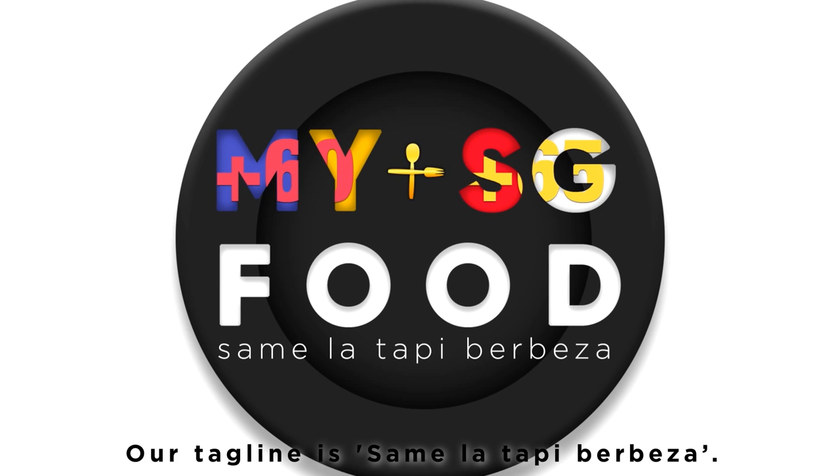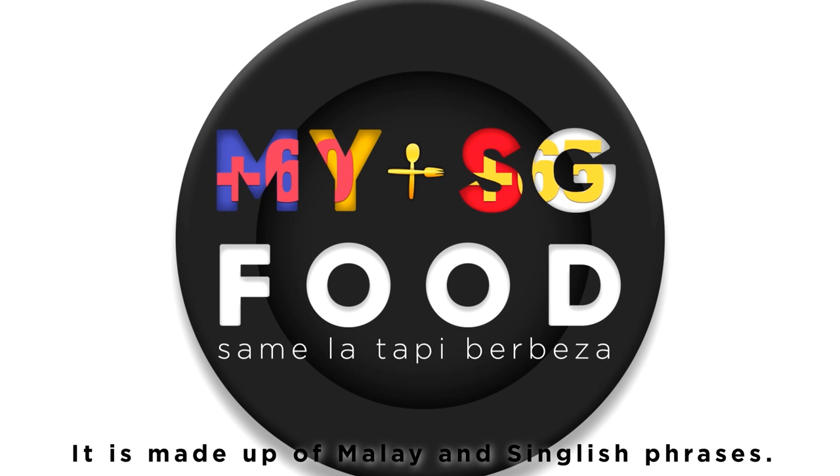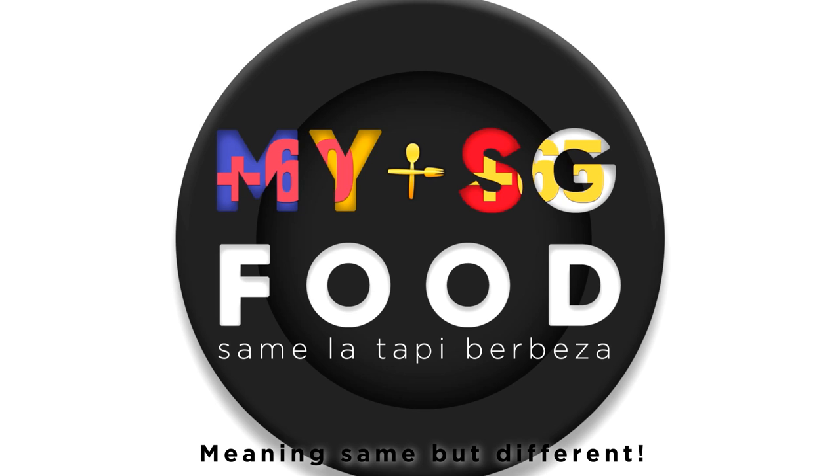Our tagline is 'same la, stapi, berbeza' — made up of Malay and English phrases meaning 'same but different'.